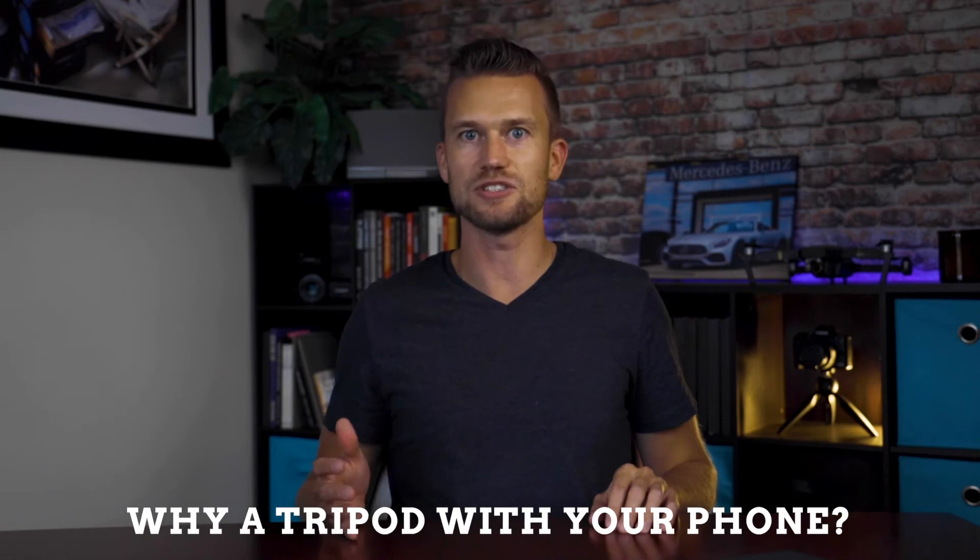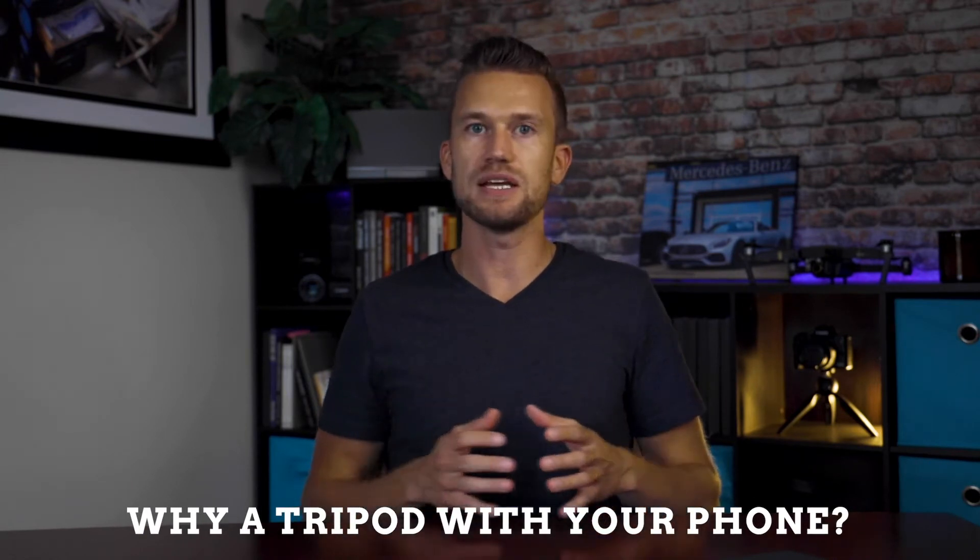Why might you be interested in using a tripod? As you progress through your video journey, you're going to want to do longer videos or something a little more professional than simply holding your phone out and getting a little shake. Or maybe you want to start interviewing people on camera or on your live stream — for that, you'll need to back away from your phone a bit. That's where you'll want to create a stable shot and consistent framing.